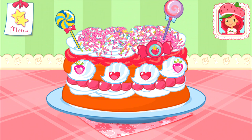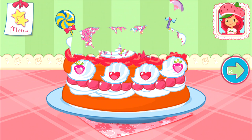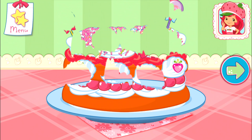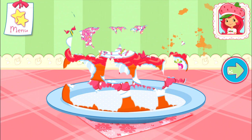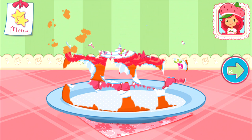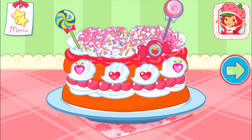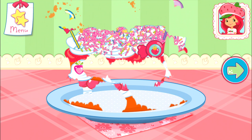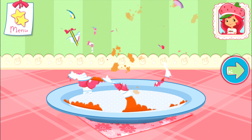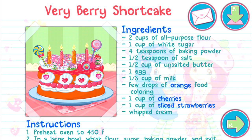To eat your dessert, just tap on it! Whenever you are ready, let's go choose our next dessert to bake! And you just created this very special recipe! Don't forget to save it so you can make it at home!